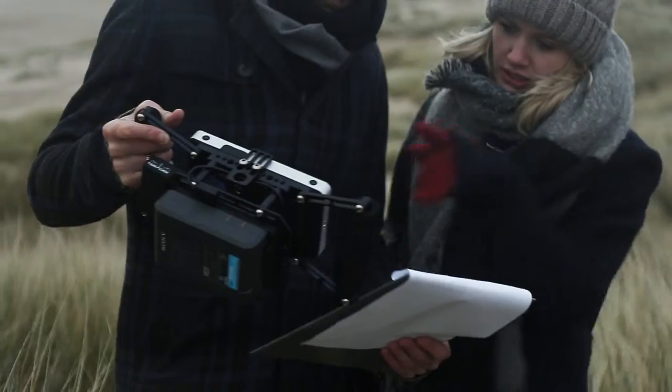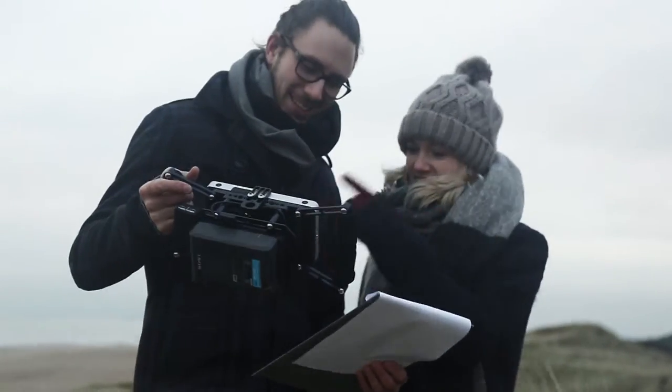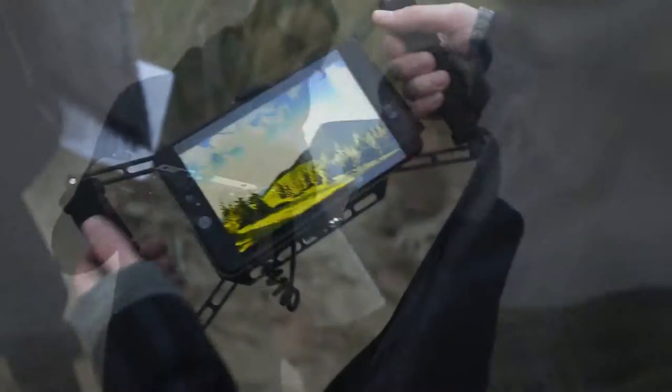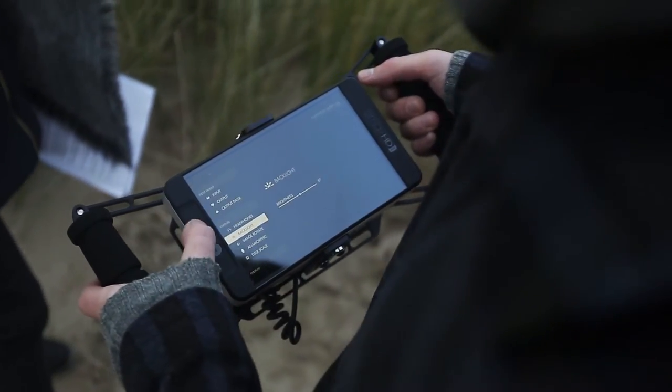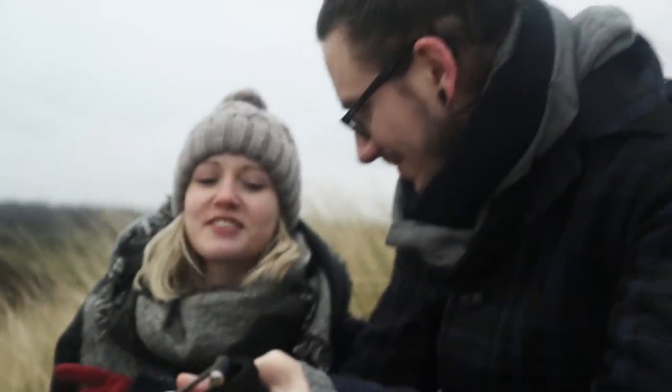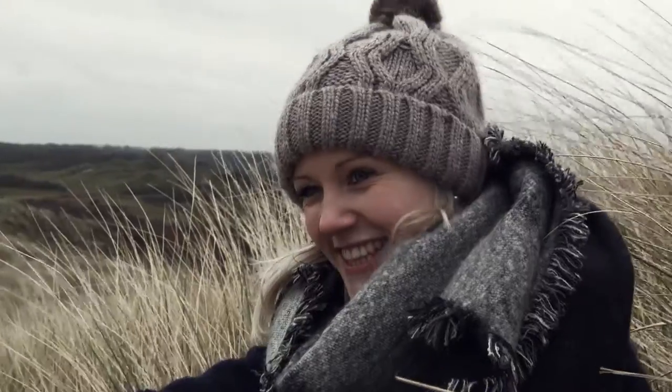Through its robust structure, the cage and the monitor are easily held in one hand, leaving the other free to change settings — for example, manually changing settings on the monitor. The compact size of the cage and mounting stand allows for maximum flexibility in all things live monitoring.